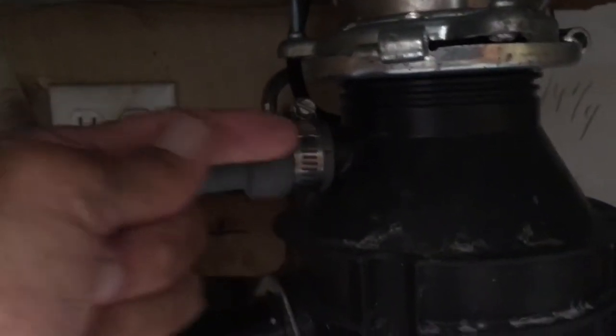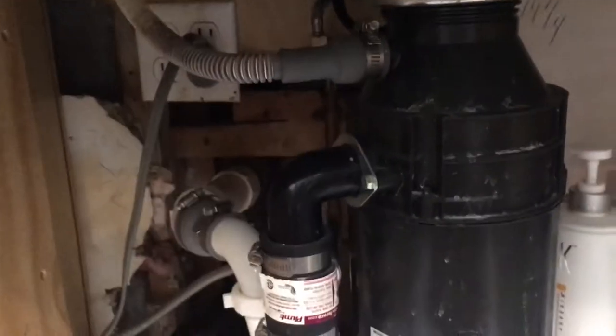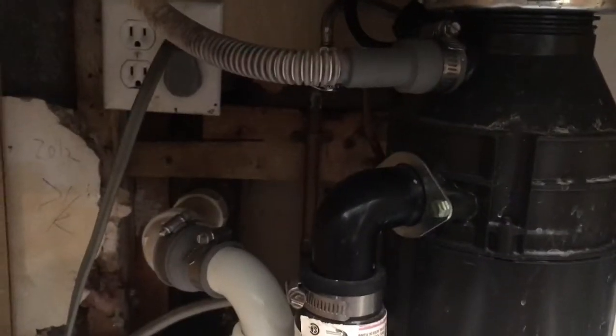We don't really have to turn off the water because the water isn't hooked to it. This right here is hooked to the dishwasher. So when you open it up, you've got to bust out this little plug that's in there, otherwise your dishwasher won't work. So don't forget to do that and unplug your stuff.